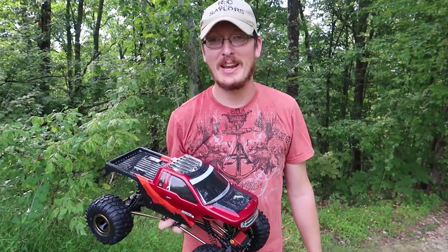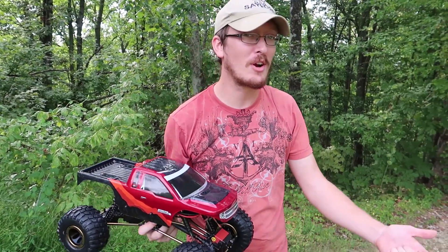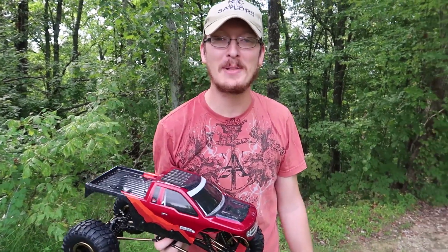Hey everyone, I'm Nate. Hi, I'm Abby. I'm Lily, who's taking a nap, and Popeye is batting down the hatch as one of the RC Sailors. Welcome to our RC family.